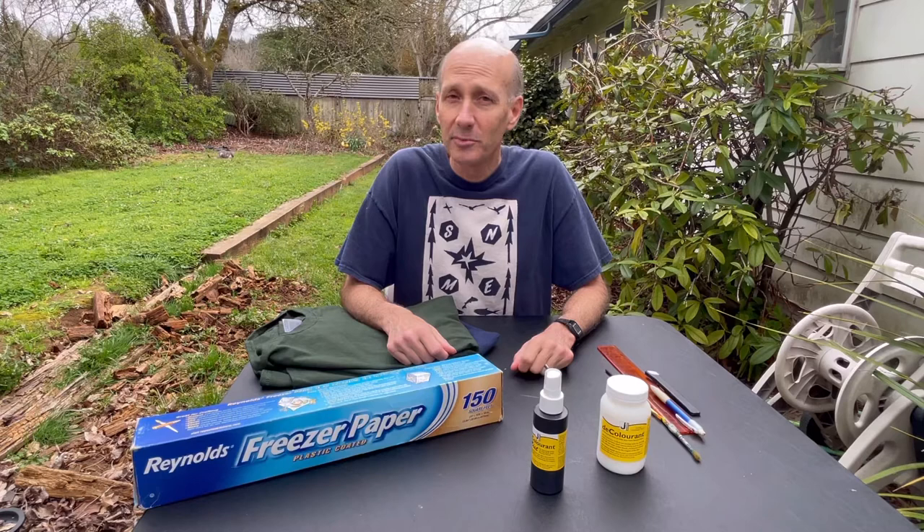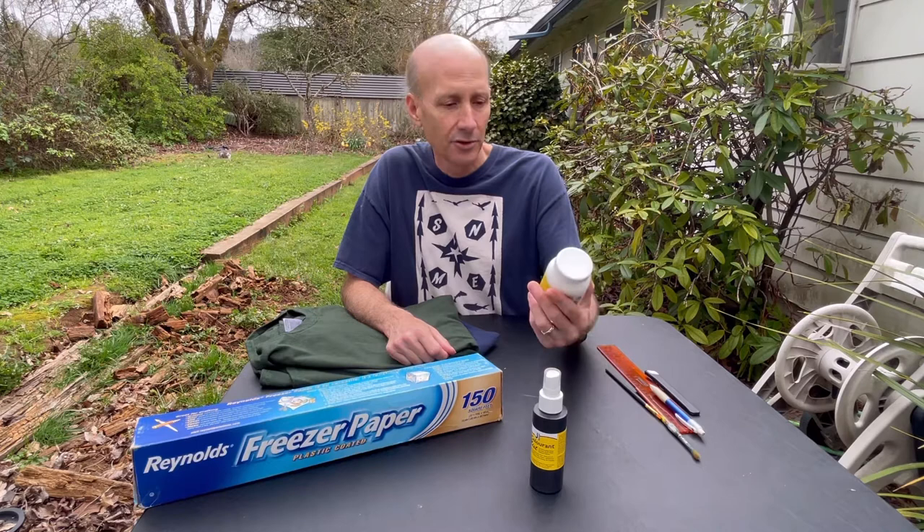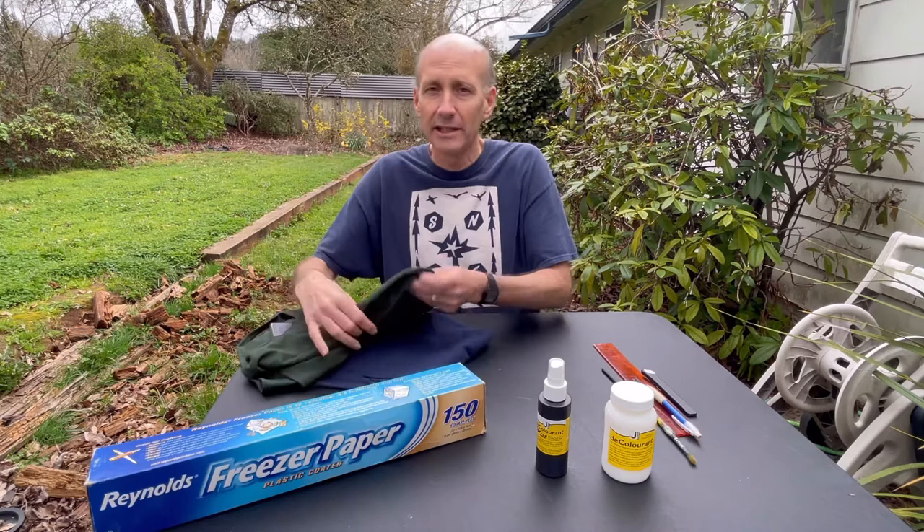Okay, so let's talk essential supplies. Essential number one, of course, is the decolorant or discharge paste. A little tube of eight ounce for this I believe was ten to fifteen dollars. They do make also a mist — I've not tried this yet, the spray, but I'll give it a try today. And you'll need some freezer paper, and this is absolutely key to this kind of process. One side is paper, one side is wax, and I'll explain later why that's necessary.